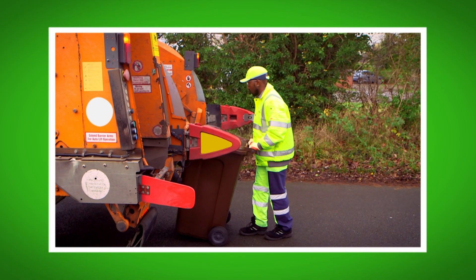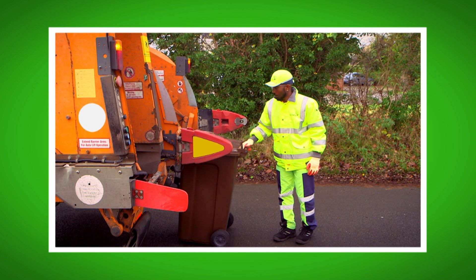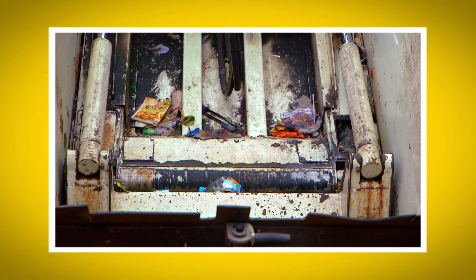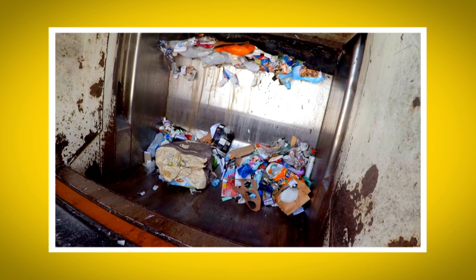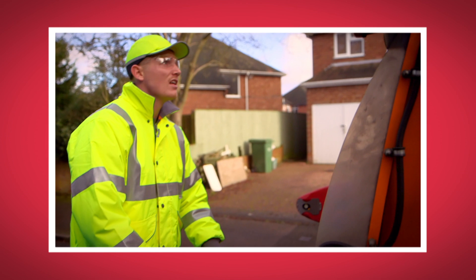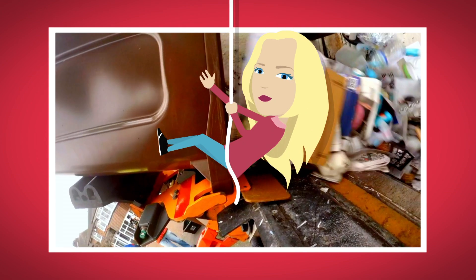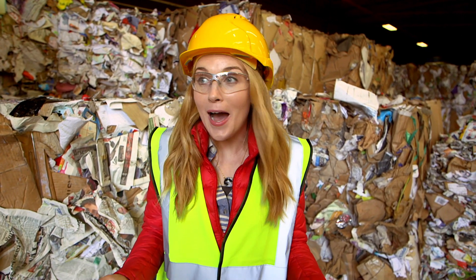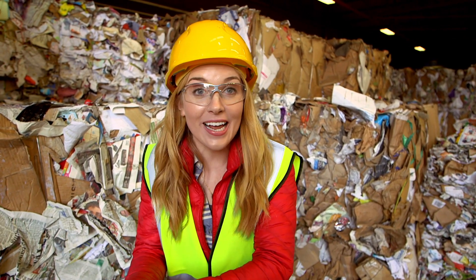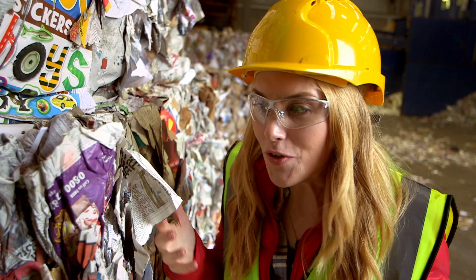What did you like most about seeing how the recycling lorry works? Can you remember what we call the back of the lorry where all the recycling goes in? That's right, it's called the hopper. Did you hear the sound the bin lorry made when it stopped? It was like a sneeze. And did you see the way the bin was tipped upside down by a robotic arm? So now you know how a recycling truck works, and how some of your recycling gets taken here to a recycling plant. But do you know how it gets recycled, or what it gets made into?